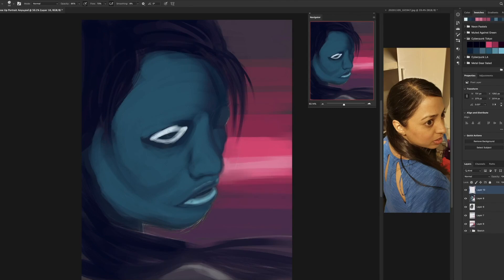At the moment it looks a little bit like a fish — it does improve, I promise. I'm using the Cyberpunk Tokyo color palette on the side there. Remember, you can download all my color palettes. However, as you'll see towards the end, that color palette modifies quite a bit.